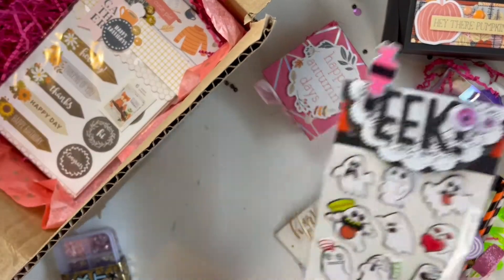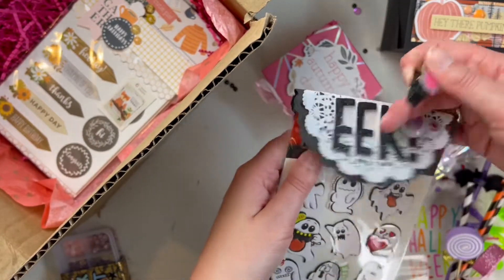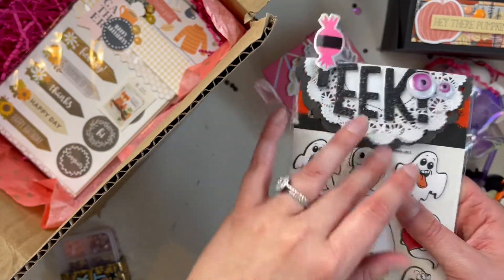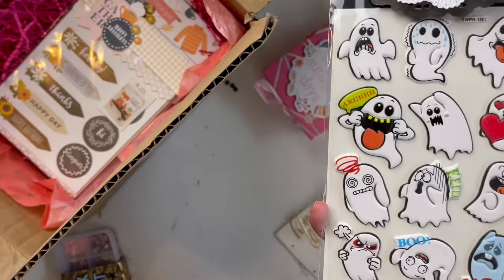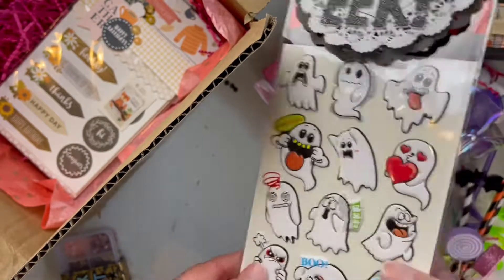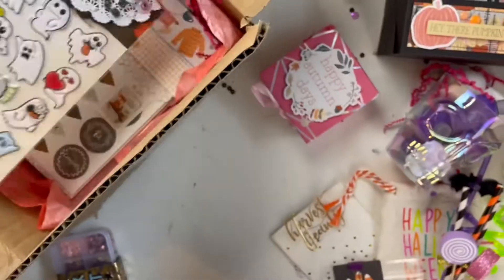The next ones I found at Dollarama — I just clipped on a bag topper so she can reuse it if she wants. I layered a black doily and a white doily and kept it pretty simple, but I thought these stickers were so cute. I've never seen anything like these at the dollar store and they look like pretty good quality — a fun little addition she can use to decorate envelopes or something.